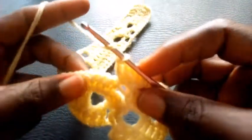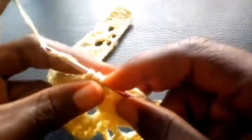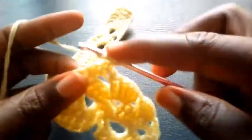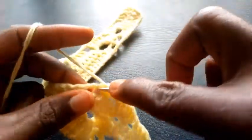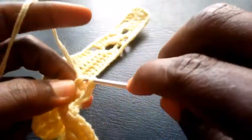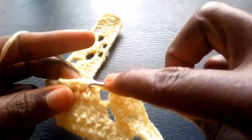So right now I proceed into the first loop here — we also made five double crochets: 1, 2, 3, 4, 5. So I'm going to chain 2 — 1, 2 — I'm going to skip the first two loops here, I move to this third loop with double crochet.